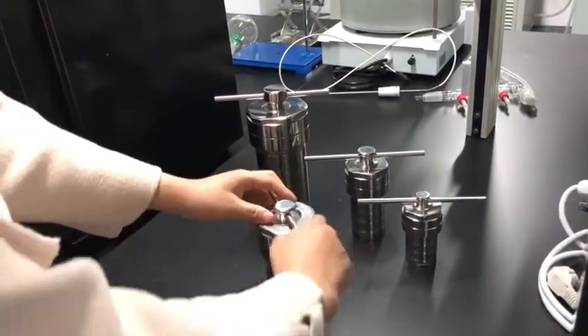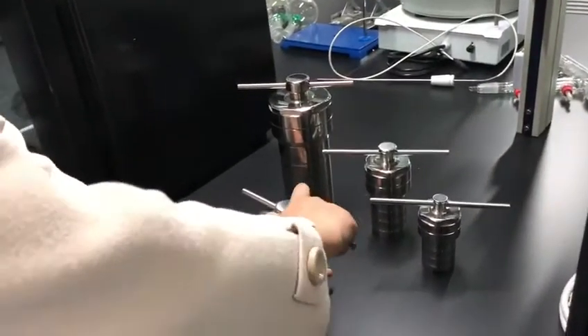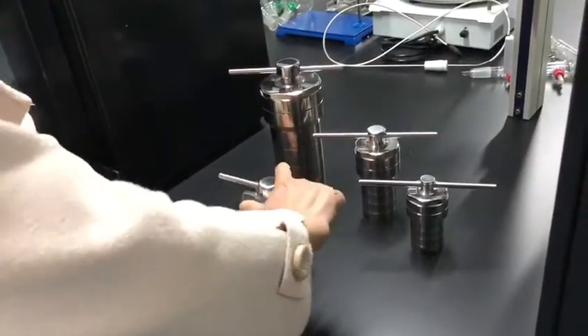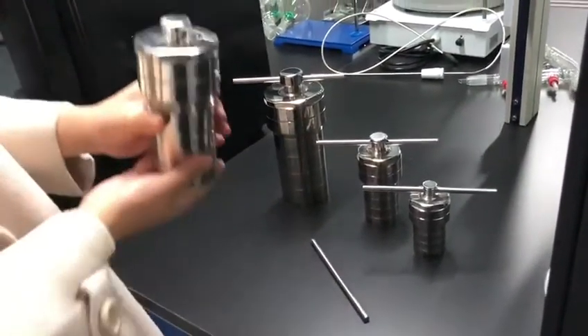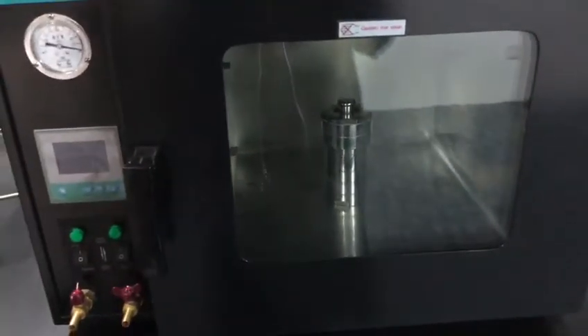Use the bar to make it tight. Then put this one inside the oven and start the oven.